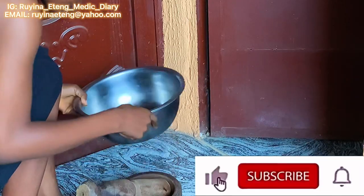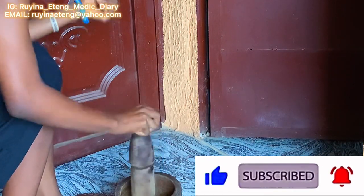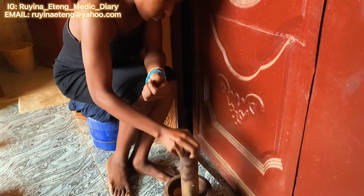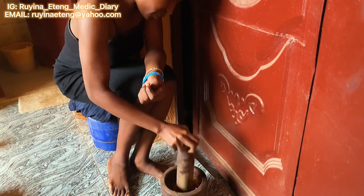I had to pound my fresh pepper manually using the mortar instead of the grinder. The reason I don't like using the grinder for fresh pepper is that washing it afterwards is always a thorn in my flesh. So I just pounded the fresh pepper manually — I can easily wash the mortar and pestle.